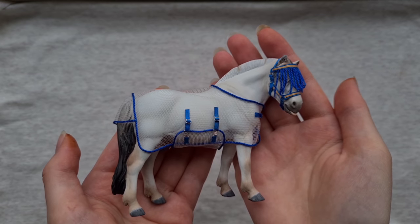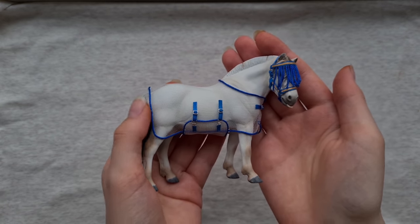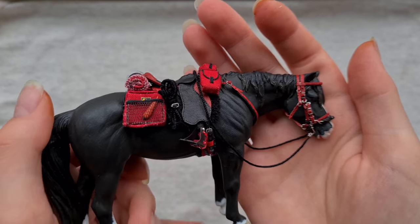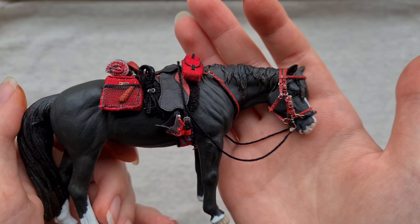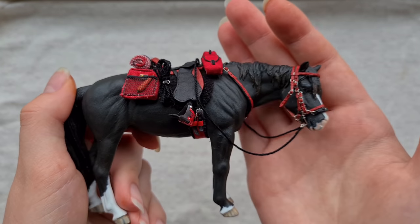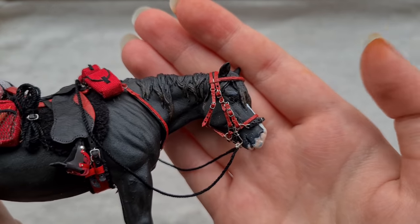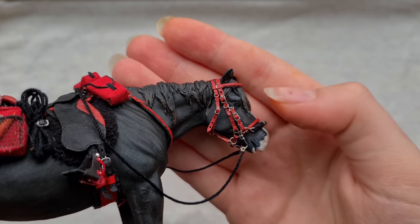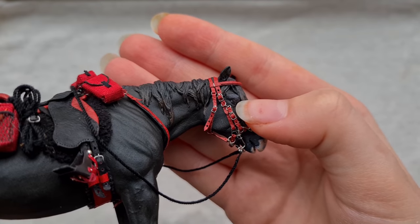So that was the fly protection set. You might recognize the next set as I posted a lot about it — this is the red endurance set. I made this for a hobby pal for a trade we're doing so it won't be staying with me long. The headstall is a combination bridle — a halter-bridle combination — and it's actually a hackamore as well, which I think is kind of cool.